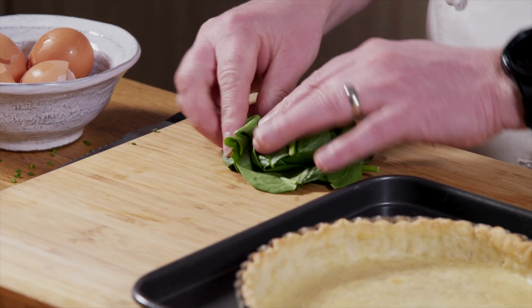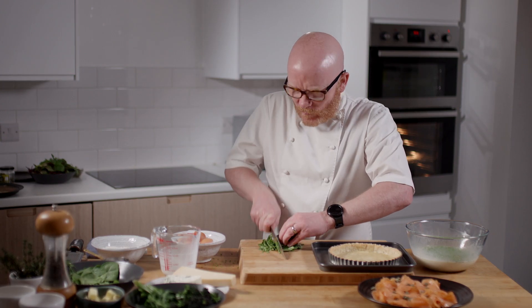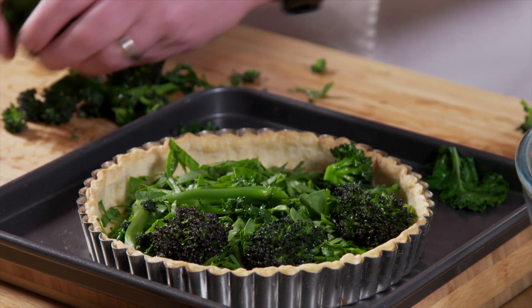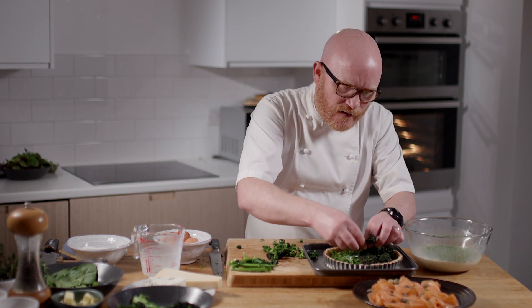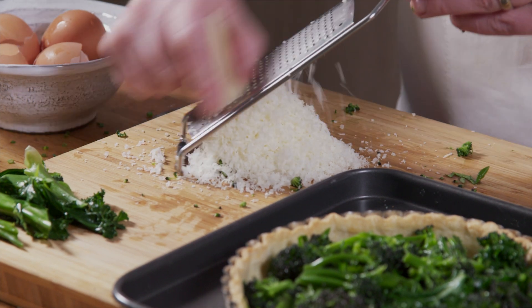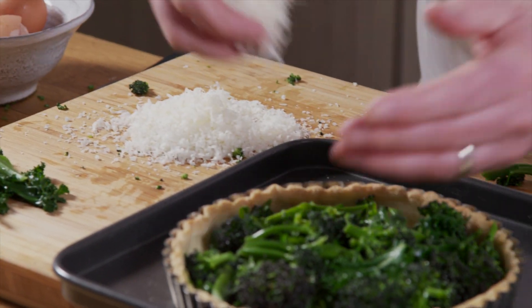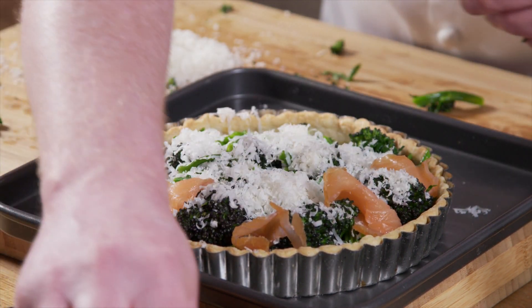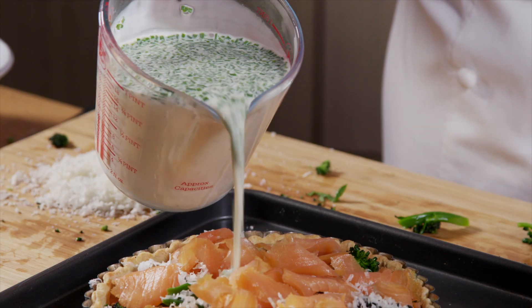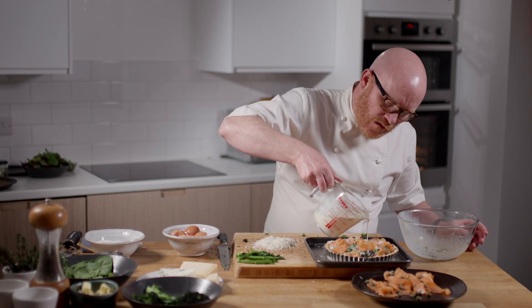Next I want to build up the filling for the quiche. I've got some baby spinach, I'm going to add some sprouting broccoli — you want to make this interesting, you want to make every bite a wee bit different. Then I want to add some grated parmesan, and then we can start topping that and filling all those little gaps with the smoked salmon. Just fill — it'll take more than you think; you just have to take your time and let that settle.